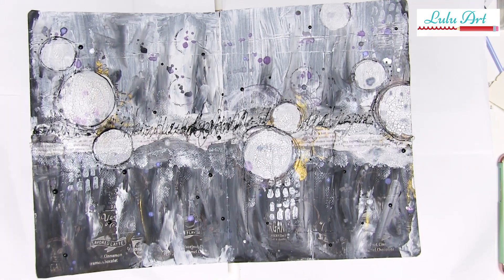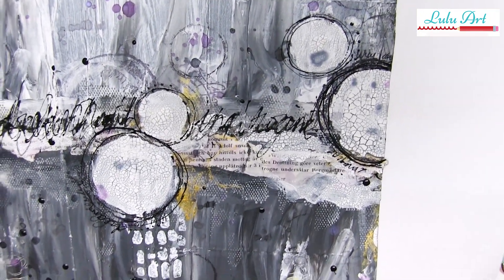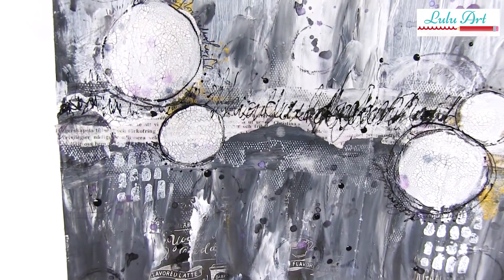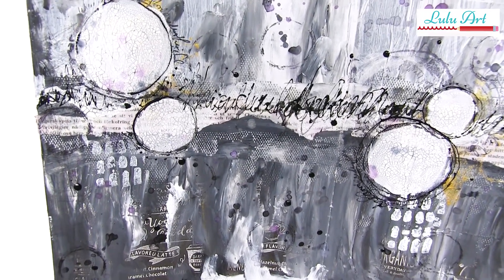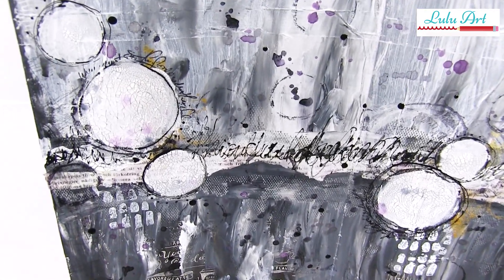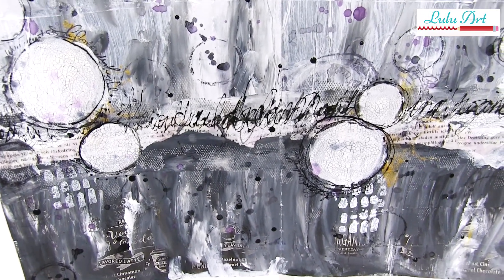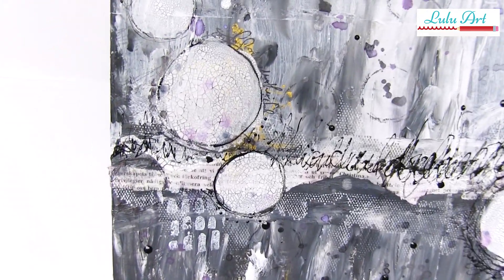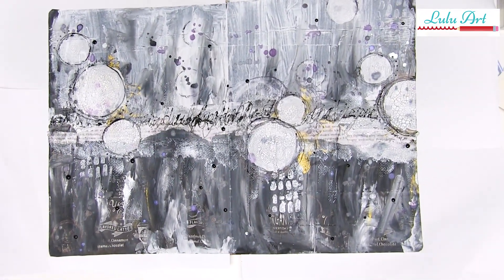Now this is where we're at with the page so far. Up to this point we've basically just used our fingers and the odd stamp and applicator bottle. It's interesting enough if you wanted a black and white page just to leave it here - you've got pattern, focal points, a little hint of colour to make it look exciting, and of course that splash of gold. But being me, I can't leave things alone. I have to add something extra, and I wanted to try a little pop of colour on this black and white background to see if that would enhance the page - and I think you'll agree it does.